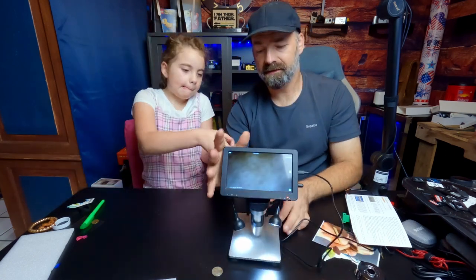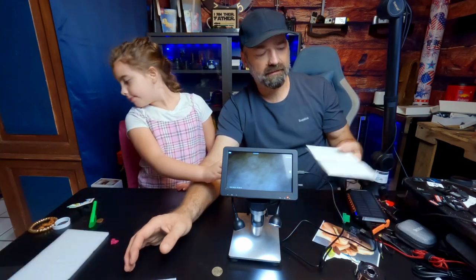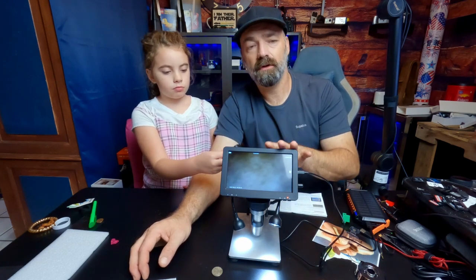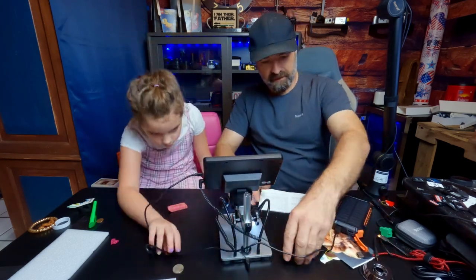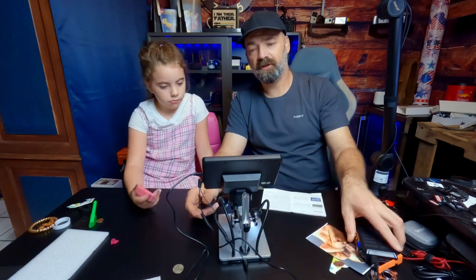This thing not only comes with everything I showed you, it also comes with an installation disk, a full manual, and a 32 gigabyte memory card so you can record your photos and videos. We're going to spin this around, hit record, and Lizzie Jo and I are going to start looking at some different things to share with you.